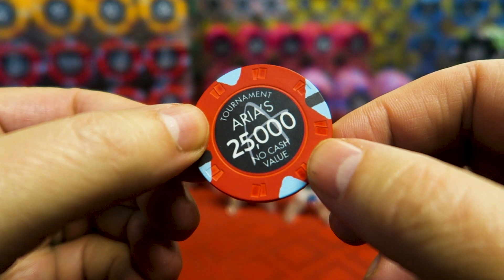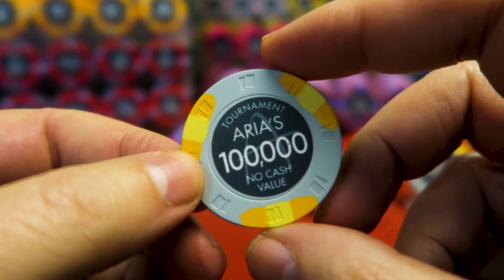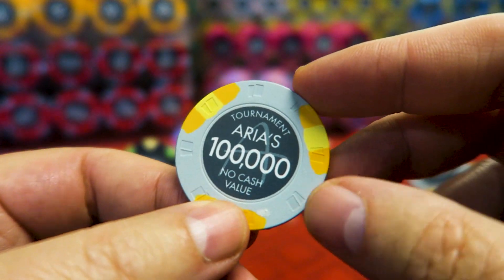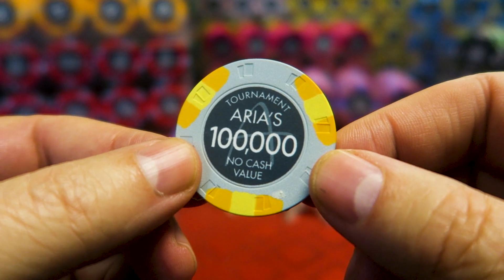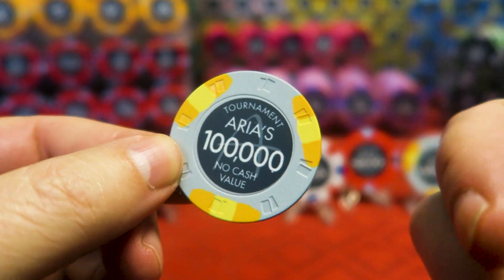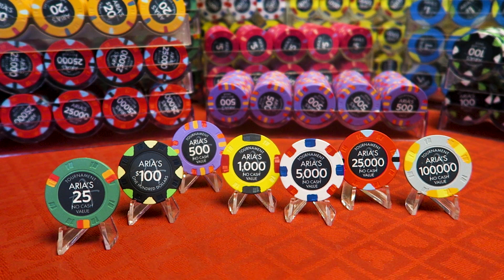And finally, Big Gray. These are all 39mm. The 5K, the 25K, and the 100K at Aria, I believe, are 43mm. There's a group buy that just popped up recently on PokerChipForum — it might be closed already — but they are going to try for some 43mm Big Gray. It's just insane to have a $100,000 chip. Anyway, that's the tournament chips. They are beautiful, they are cheap.